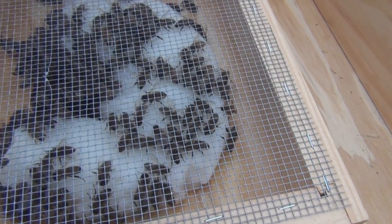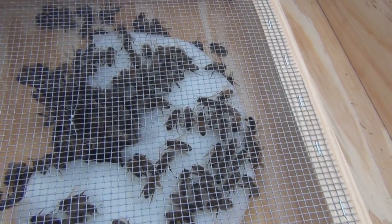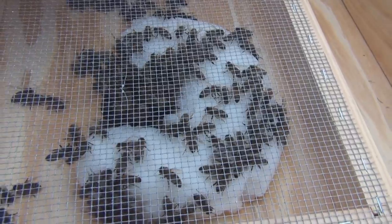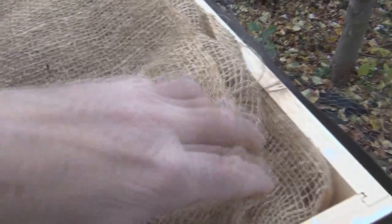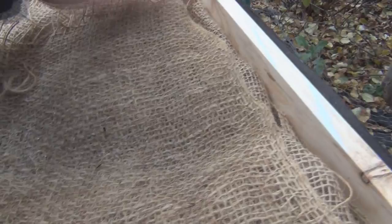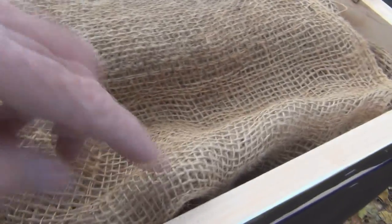Looks like they're pretty much all dark bees on the top here, which is odd. The moisture here is getting through the burlap but it's still soaking into the top wood.